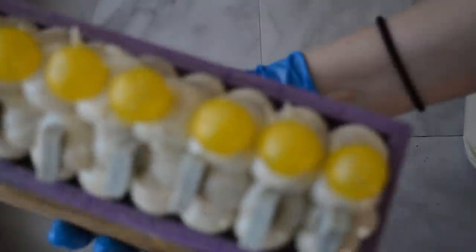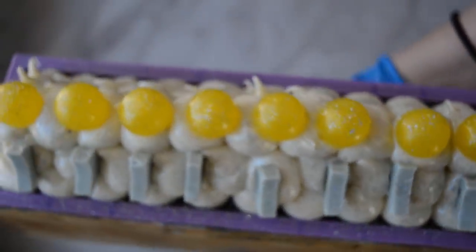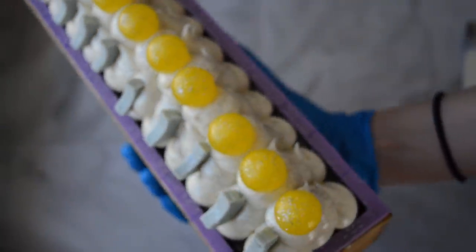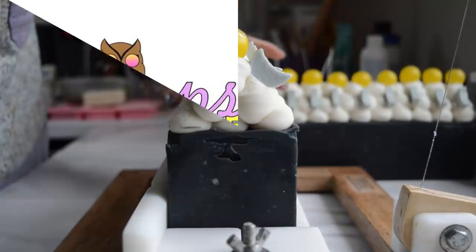Here is an up close look at this soap — and I'm going to have to get the other one iced up. But I love it, it's adorable. I will bring you guys back tomorrow for the cut.